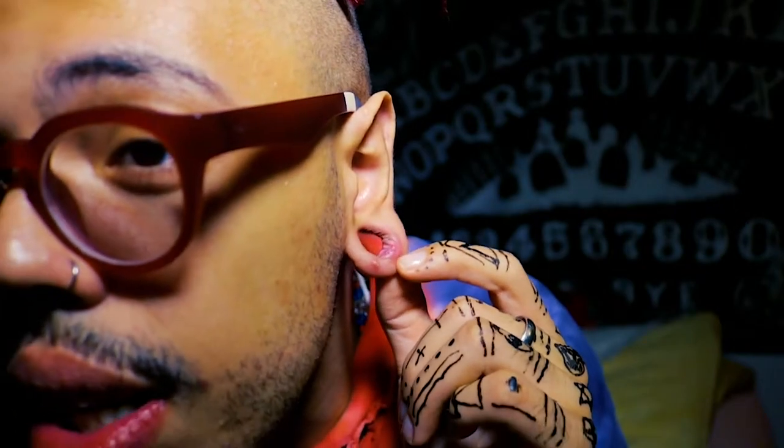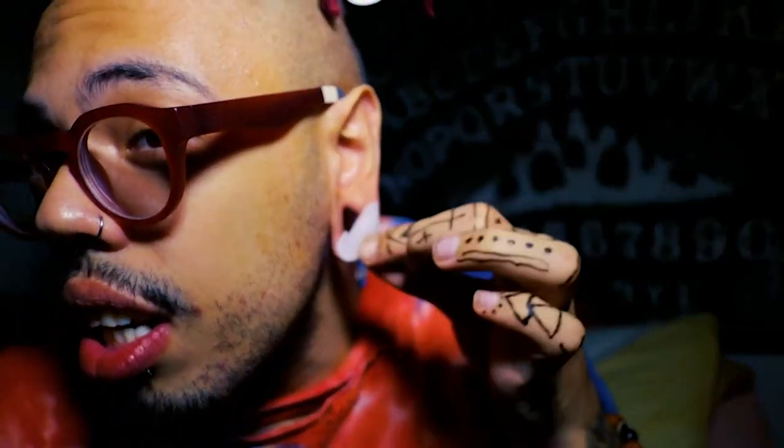My ear is kind of scratched, as you can see, because I accidentally pulled my ear while I was asleep, so it got a little scratched. But I'm okay. What you're gonna do is open an alcohol pad and clean your ears — go like that with your ears.